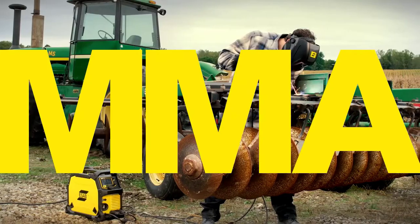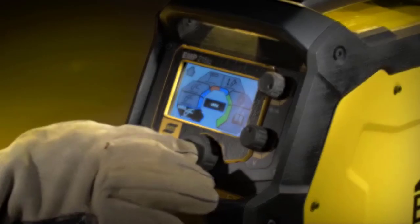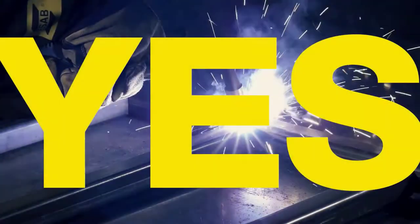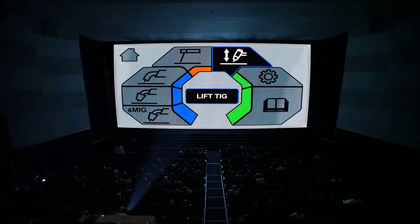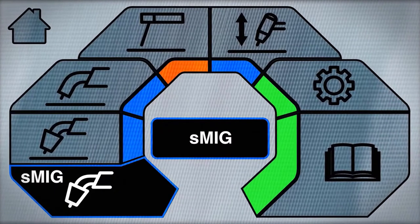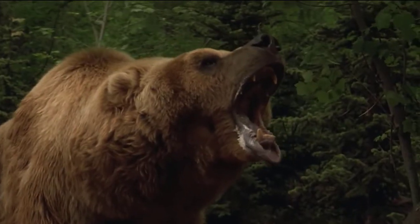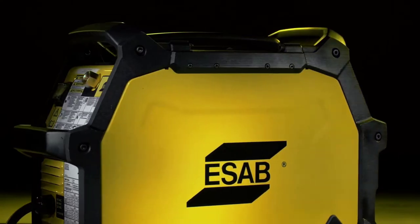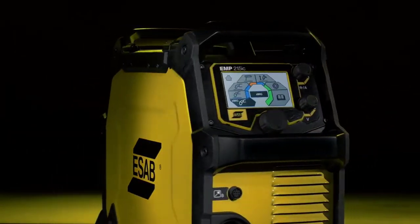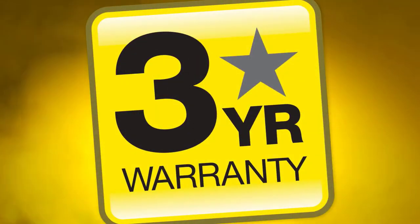The ESAB provides an innovative smart MIG feature on the Rebel EMP215 IC. This feature observes the welding process and the technique used by the operator and memorizes it. Then it uses this information to adapt the welding machine's performance in order to deliver a more stable arc as well as better and easily repeatable welds. This saves time and effort on the part of the operator, increasing efficiency and helping achieve better results. The large display screen and higher pixel density allow for a better view of the TFT screen.